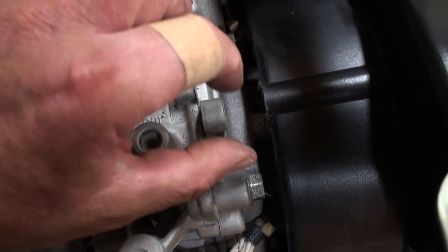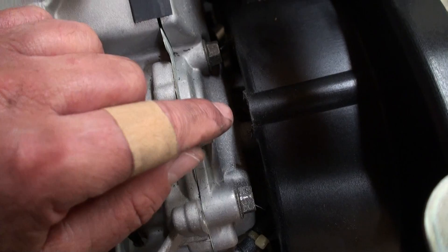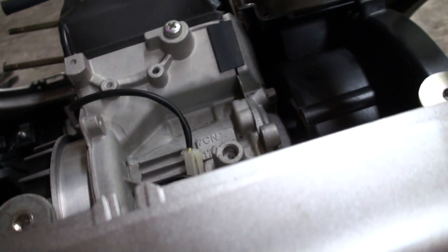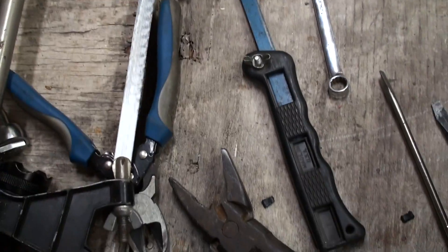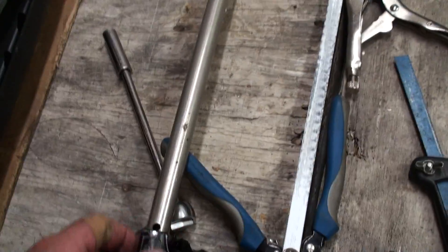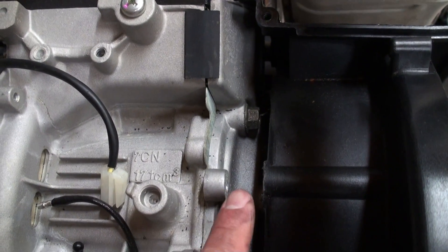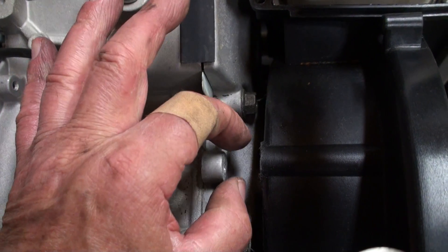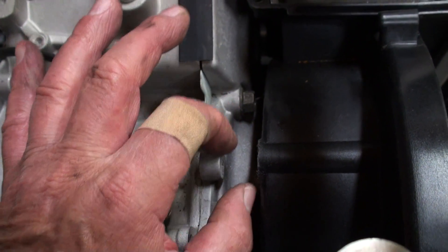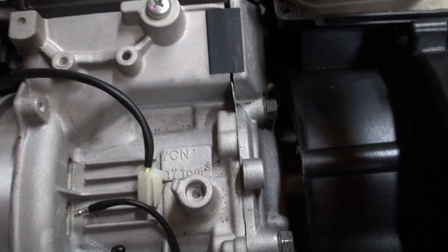I cut it and flipped it over. I had to use a short hacksaw handle, but I ended up using the big hacksaw and cut the bolt partway up. I was able to slide the piece out slightly, cut the bolt, get it out of there, and then unscrew the rest of the threads that were in here — just a little piece sticking out, and I got that out.